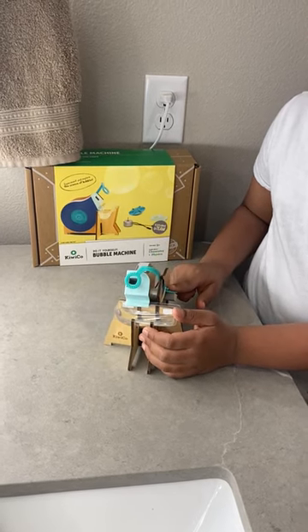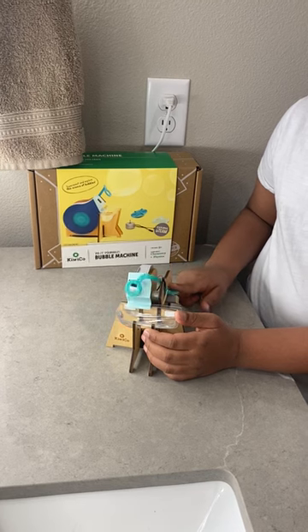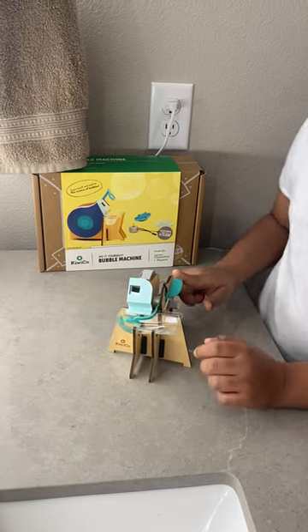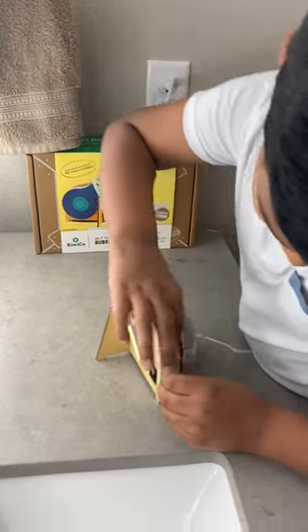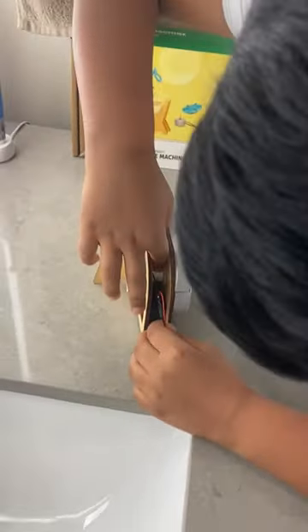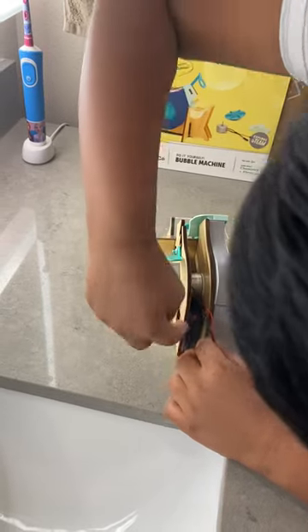Then you dip this in and then it makes bubbles, like that. Next, how it's working is this motor right here. This is all motors right here. This is how it's working.